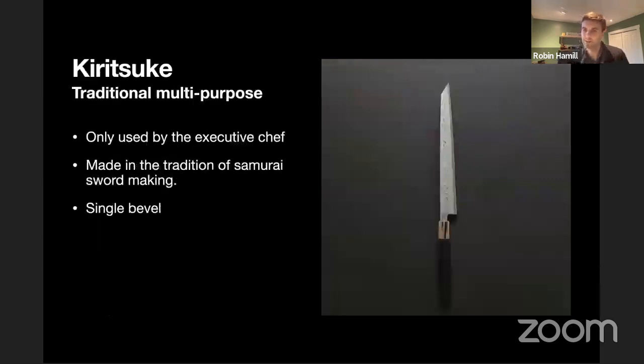I added this one as an example of probably a real pro chef's knife — the Kiritsuke. This is a traditional multi-purpose knife made in a samurai sword style with folded metal, very long, and extraordinarily sharp with a single bevel. It would be used for multi-purpose cooking, but most likely to make longer, more precise cuts for fish, where you need a long blade with very little friction so you don't get any dragging or tearing. Apparently these would only be used by the executive chef — a real prize item for only the top people in the kitchen.